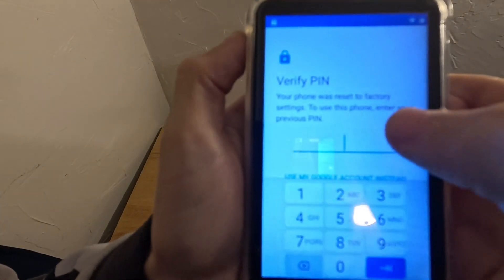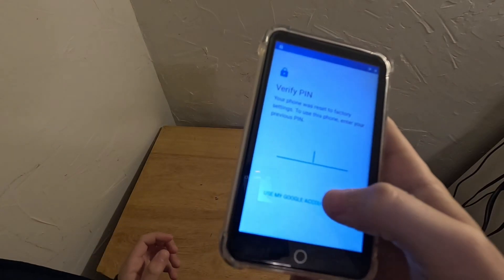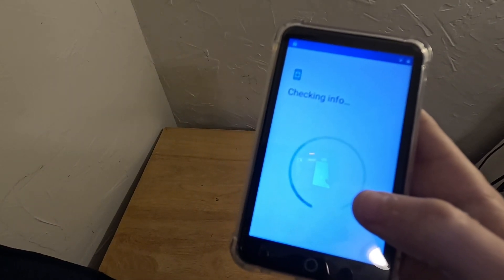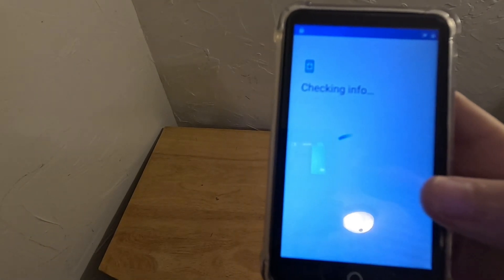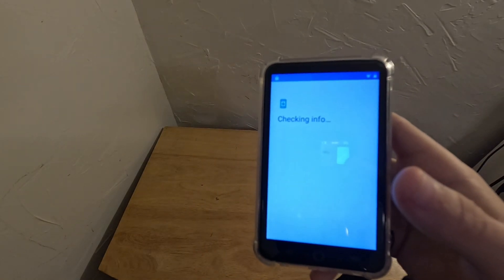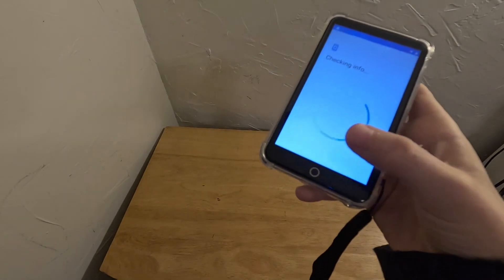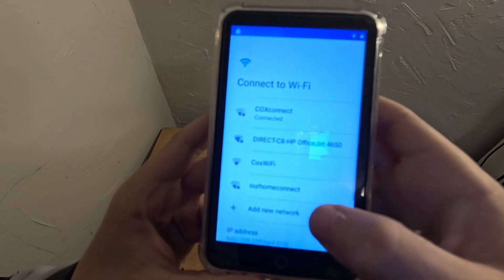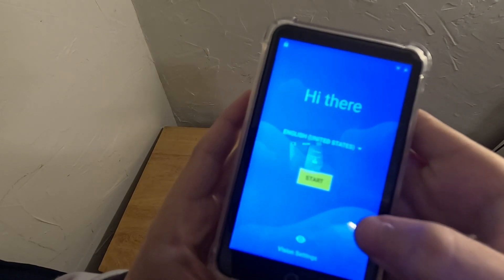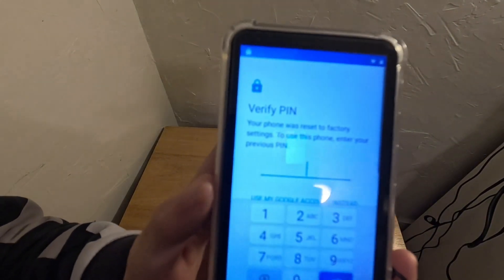Sometimes you might not see the checking updates screen and you might have to click back. You don't click the start button — you spam any blank space, because that's how you do it. It's gonna say 'your phone is reset to factory settings, to use this phone enter your previous PIN.' I just set my PIN to 1-2-3-4, but you can use your Google account instead if you want. If you don't have a PIN, you can just completely bypass this — you don't even need to enter any Google account. So if you have a PIN and you don't remember it or your Google account, that's actually bad because you can't use it. I'm gonna try and go back — if it does this, you actually have to go back and redo it, because it won't automatically open the menu. Just spam it — it's gonna do checking for updates if you're already connected, and verify your PIN. Just do 1-2-3-4 if you know your PIN.